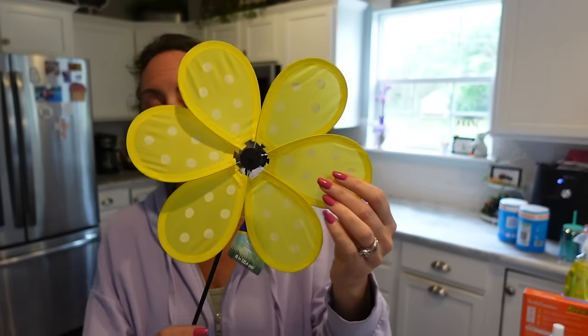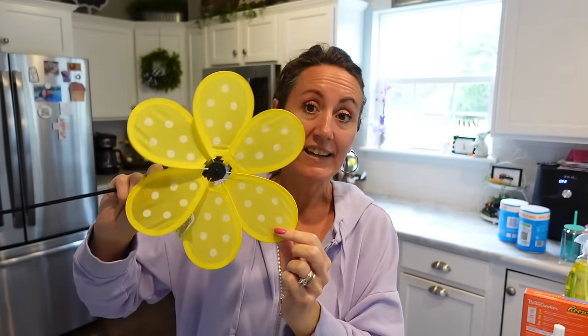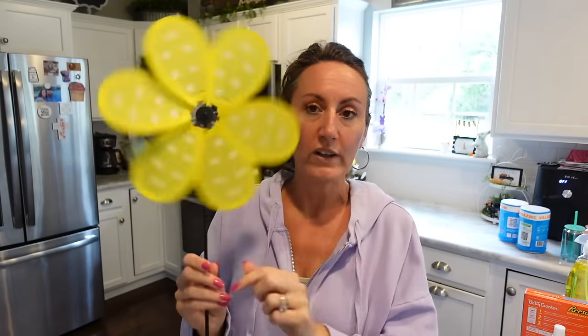I grabbed this pinwheel — it's beautiful, I love that pop of yellow with the little white polka dots. In the store my mind started thinking of bees — you could use these as wings, use the petals as the bee's body. I just thought there were so many crafting ideas you could use with this one little pinwheel, and that pop of yellow just makes me happy.